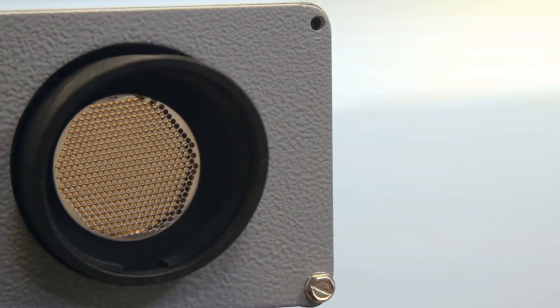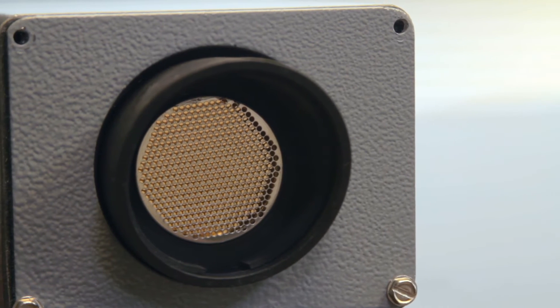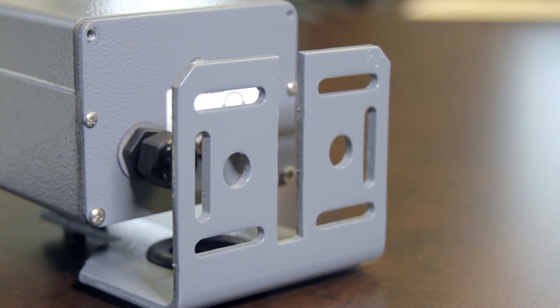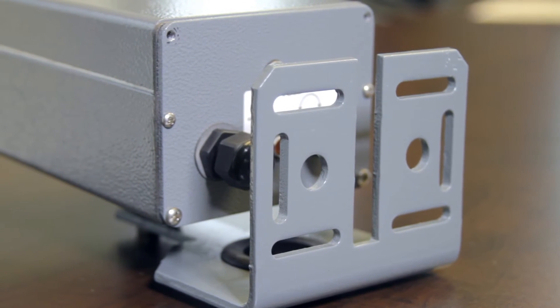Because the TC30 is an ultrasonic detector, it works kind of like sonar. You will install this unit where it has a straight path to the object to be detected and gets a bounce-back signal. Typically, they're installed parallel to the ground at a level where they can see vehicle detection and bounce the signal off the side of a vehicle, or mounted above the vehicle and pointed straight down so that they can bounce off the top of the vehicle.